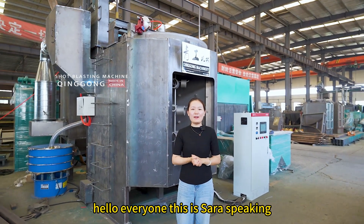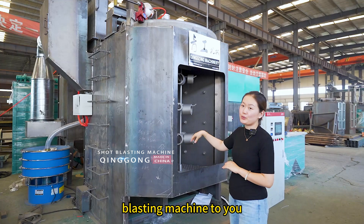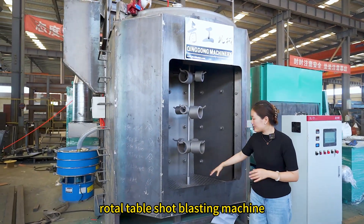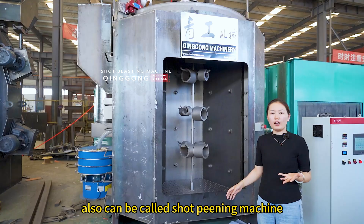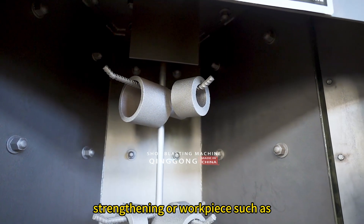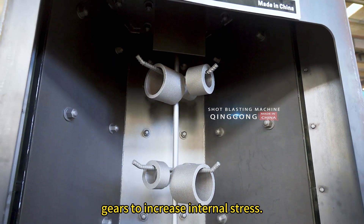Hello everyone, this is Zara speaking. Today I want to introduce a new type of blasting machine to you. This type we can call the Rototable Short Blasting Machine, also can be called Short Penny Machine. That is useful for blasting strength in a workplace that has force to increase internal stress.